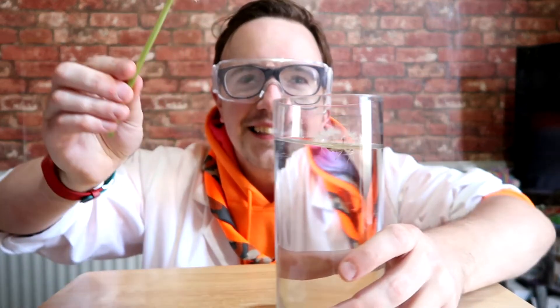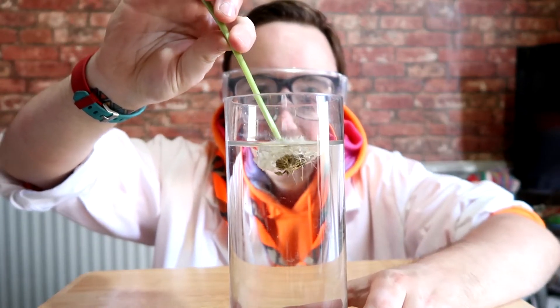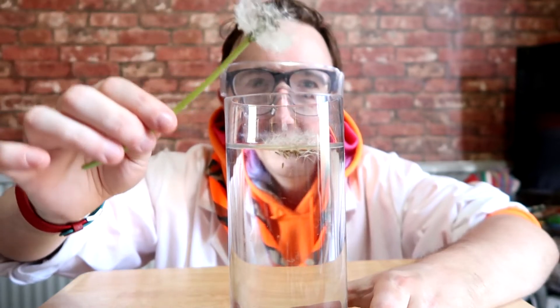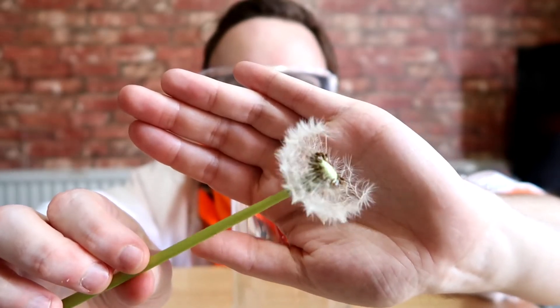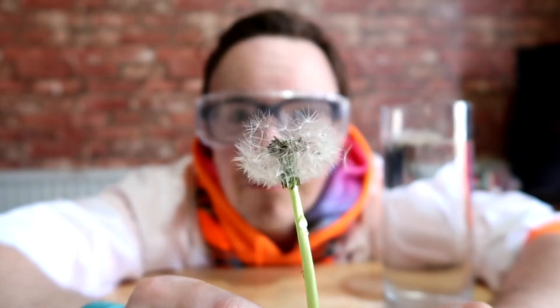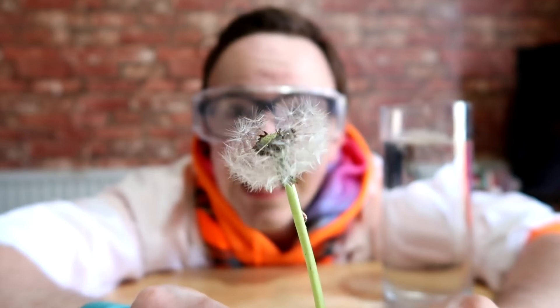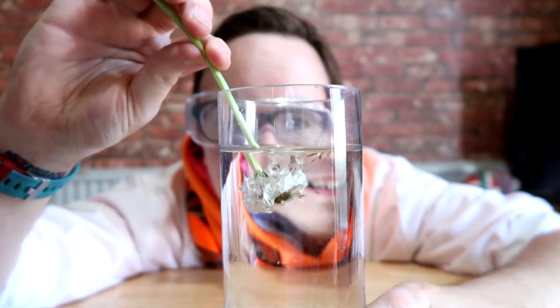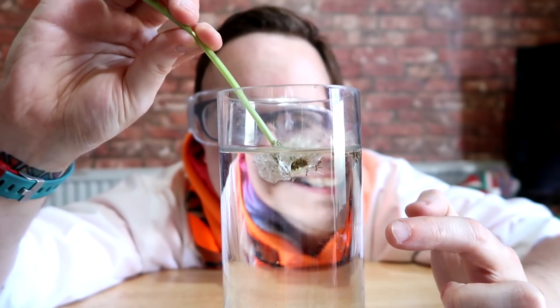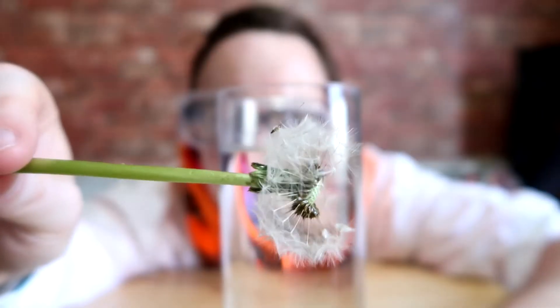Let me do that again a bit closer for you. Now, dandelion seeds are actually water resistant. Each dandelion seed is attached to loads of feathery bristles that cannot pierce the surface tension of water. That creates air bubbles around the dandelion, so when you push it into the water, notice it has air pockets. Then when it comes back out again, it's fantastically bone-dry.